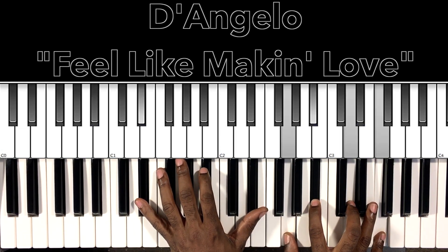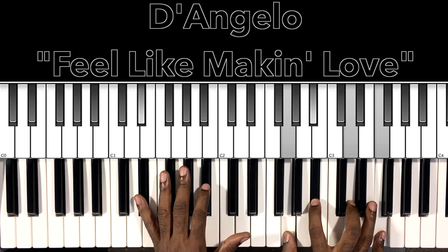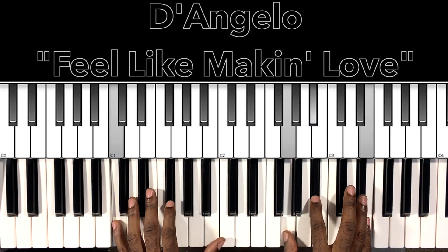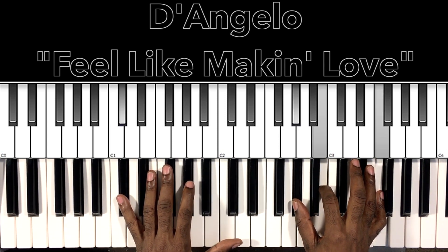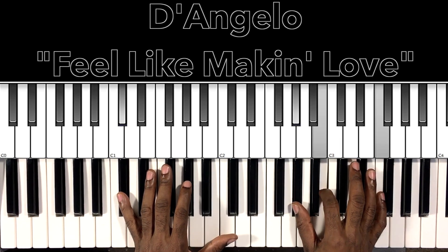Then you have this E flat major 7 with a 9 — E flat in the bass, G in the right hand, B flat, D, F. And then we'll do this chromatic move. So we have our D flat 7 right there — D flat in the bass, A flat in the right hand, B, F.